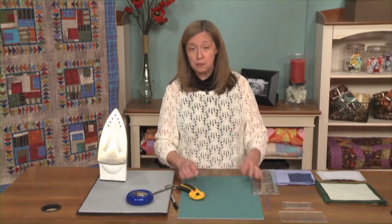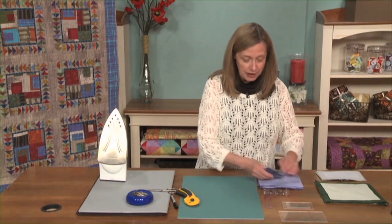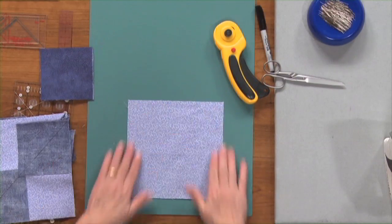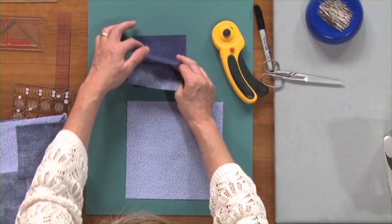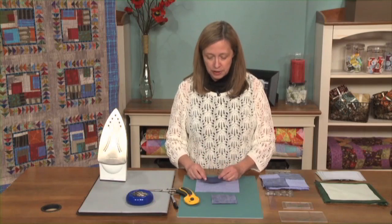Now, often in quilts we need more than one flying geese unit. So many people have figured out the math of how this all works, and they've created various systems by which we can make more flying geese. I'm going to share one that appears in a new book by Beth Ferrier that I thought was really quite clever. We're going to start out with a large square of fabric, and then we're going to cut three additional squares — in the end we'll actually use four of these smaller squares.